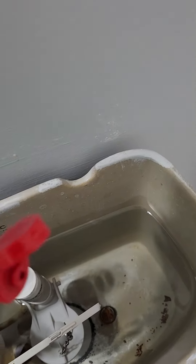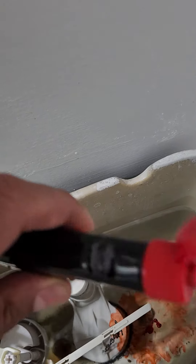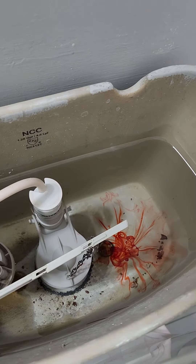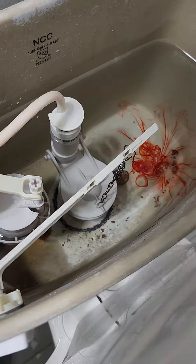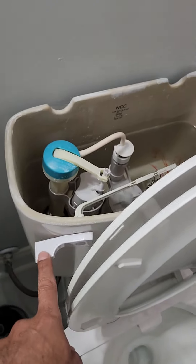Put the food color in there like requested. Put one dab in there. Alright, so the food color has been dispersed. Going down, we're going to flush — one regular flush.